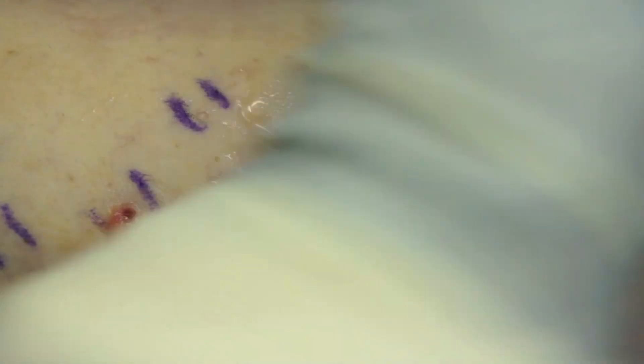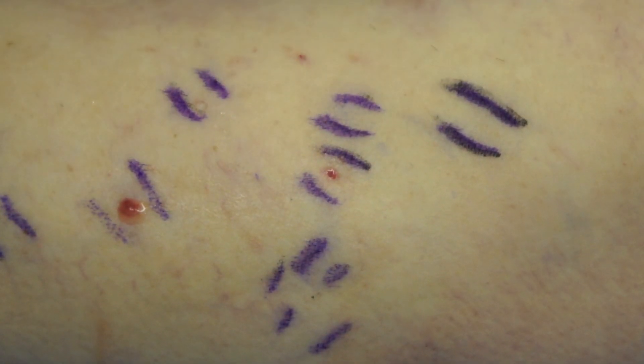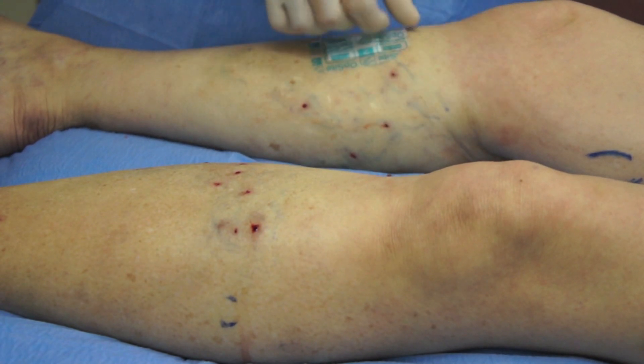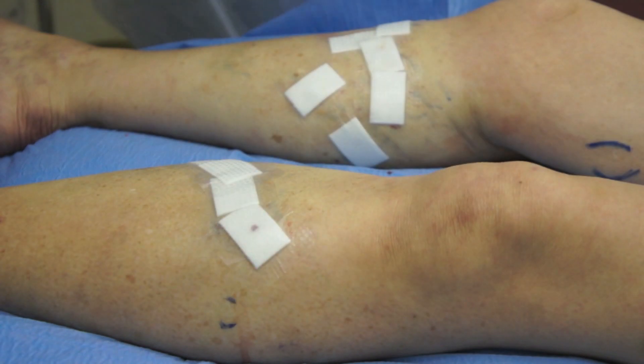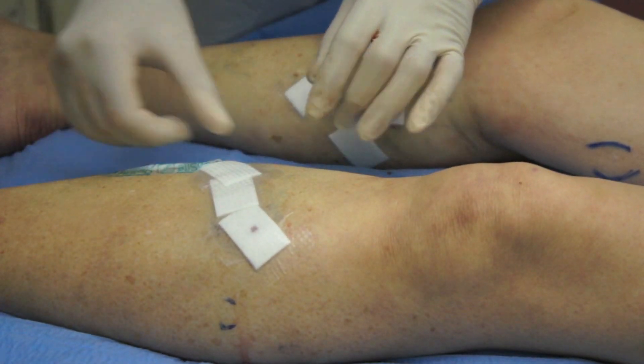There is intense vasoconstriction using Klein's tumescent local anaesthetic, and so there is virtually no blood loss. The 1mm defect retracts further in size as the fluid discharges from the defect. Wound tapes are not required, and a slightly absorbent dressing is applied to each site.